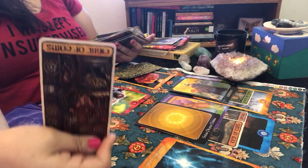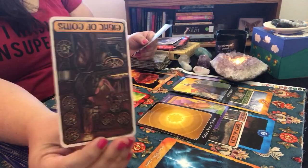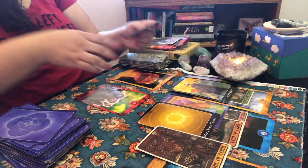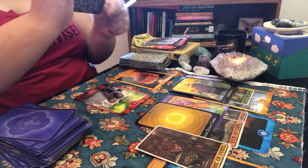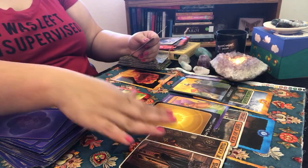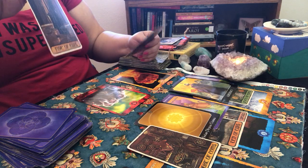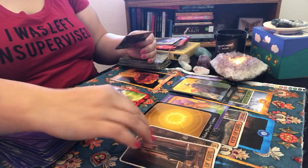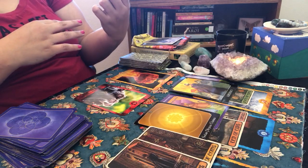We have the Eight of Coins in reverse — hard work and dedication, but in reversal it's going to take its time. They'll be chipping away at you — don't get lazy, don't look for shortcuts. The Five of Cups in reverse also came up — usually about humbleness and regrets, but in reverse you're going to get your answers. Those epiphany moments we're talking about — regrets you may have had, wishing you'd done this earlier — you're going to get answers. Five of Cups in reverse says no more regrets.